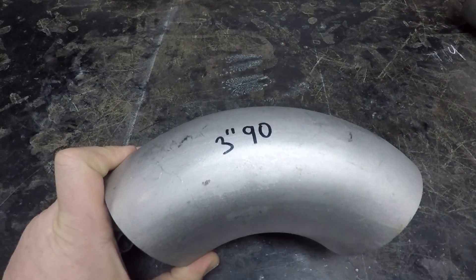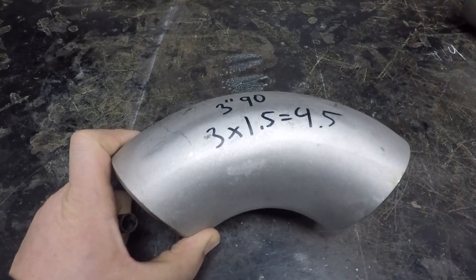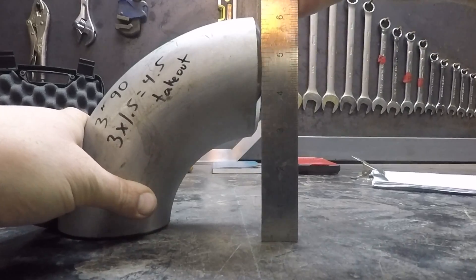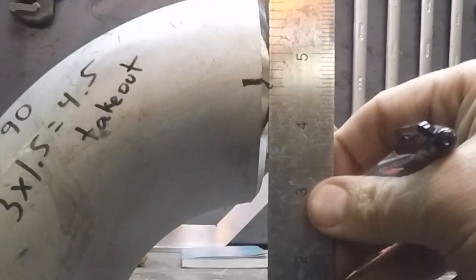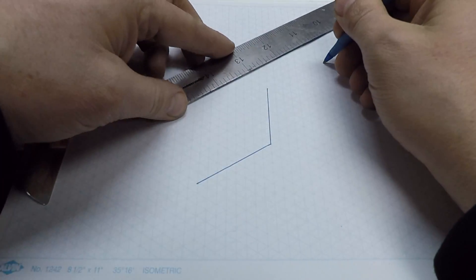To find the takeout of a long radius sked pipe 90, you simply multiply the nominal pipe size by 1.5. In this case it's a three inch fitting, so three times 1.5 equals four and a half inches. As you can see here, the distance from the face of the 90 up to the center is in fact four and a half inches. Now I'm going to sketch it out and also subtract two eighth inch weld gaps.